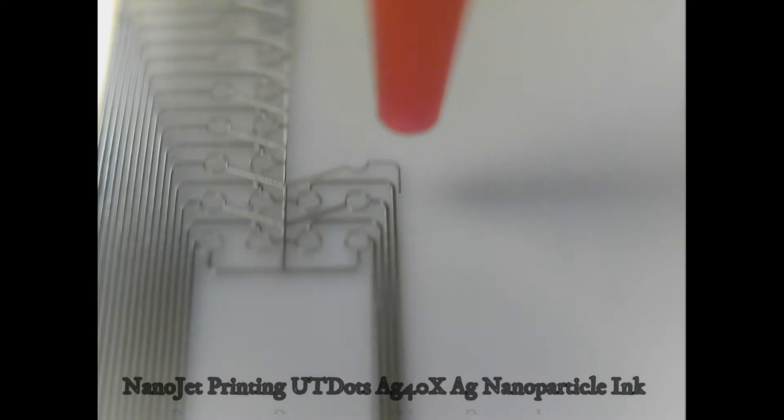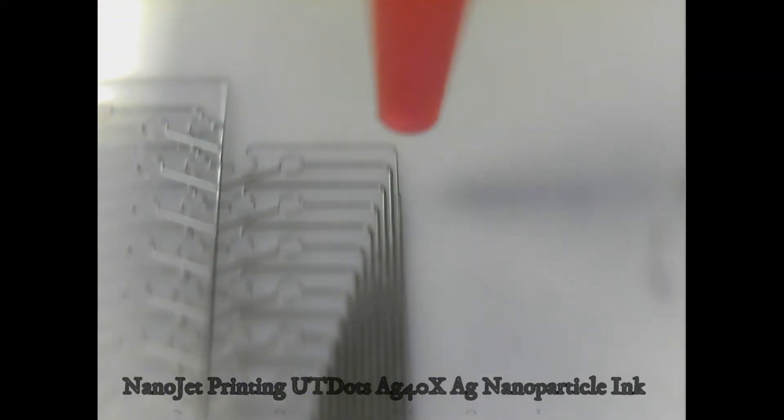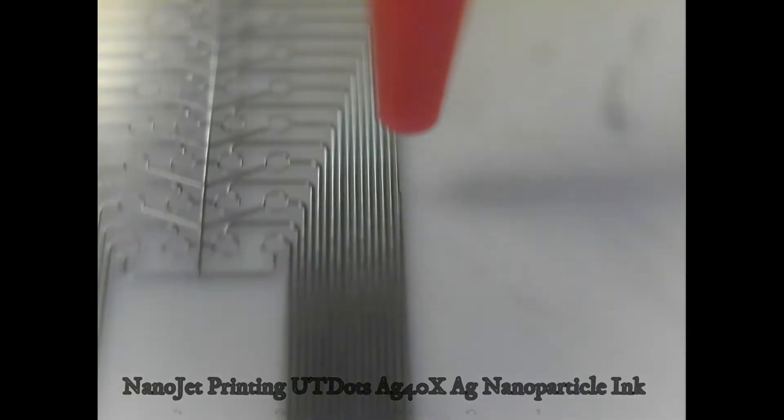The IDS technology, known as NanoJet, takes advantage of both hydrodynamic and aerodynamic focusing of a sheathed aerosol stream to create printed features with minimum overspray and high-quality line edges.